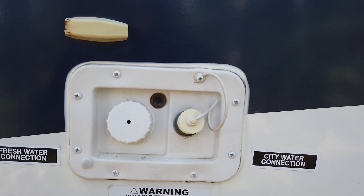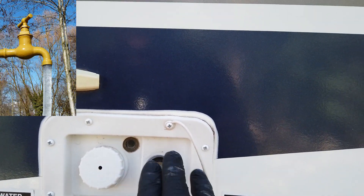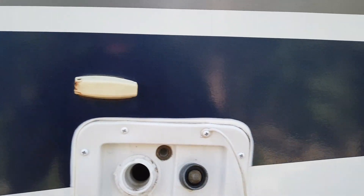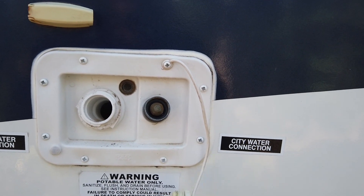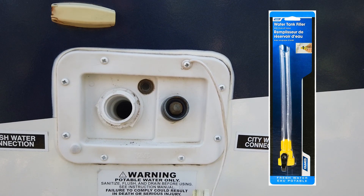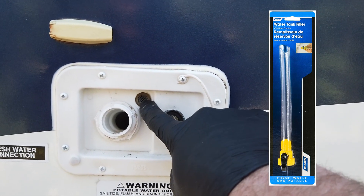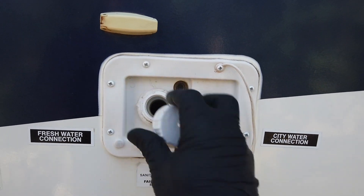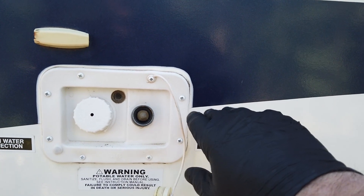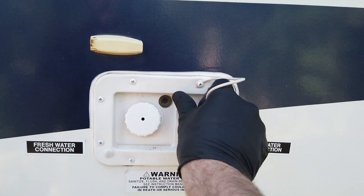Over here is your water supply — this is how you fill your onboard freshwater tank. This is your city water connection, which you use when you hook up a hose at an RV park to pressurize your system for unlimited water. If you're going to be boondocking, you use this fill port to fill your onboard freshwater tank, usually around 50 gallons. You need a special adapter that screws onto the hose — when water starts sputtering out, your tank is full. The city water connection bypasses the water pump; the freshwater tank needs the water pump turned on to give you pressure.